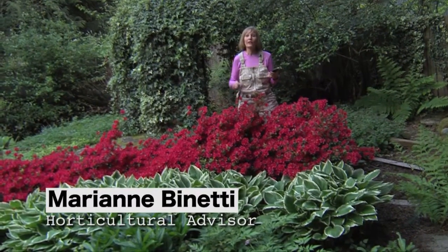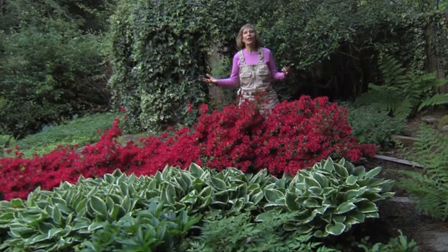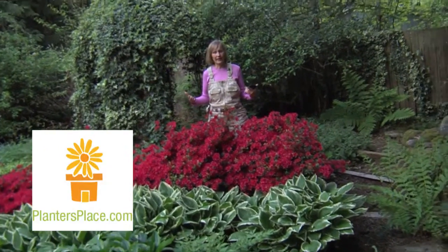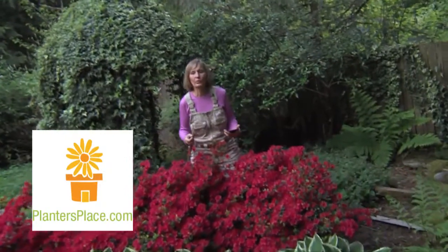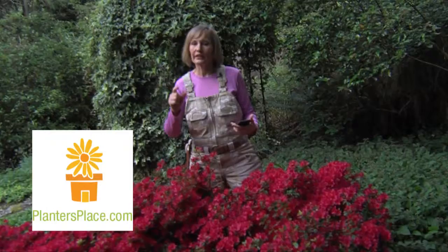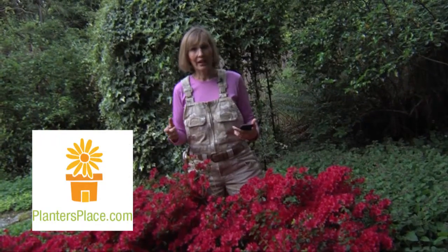I can see by my iPhone here that it's time to answer some garden questions. You can email me garden questions and I answer them within 48 hours. All you have to do is go to the website plantersplace.com and click 'Ask the Expert' — that will be me answering your garden questions.